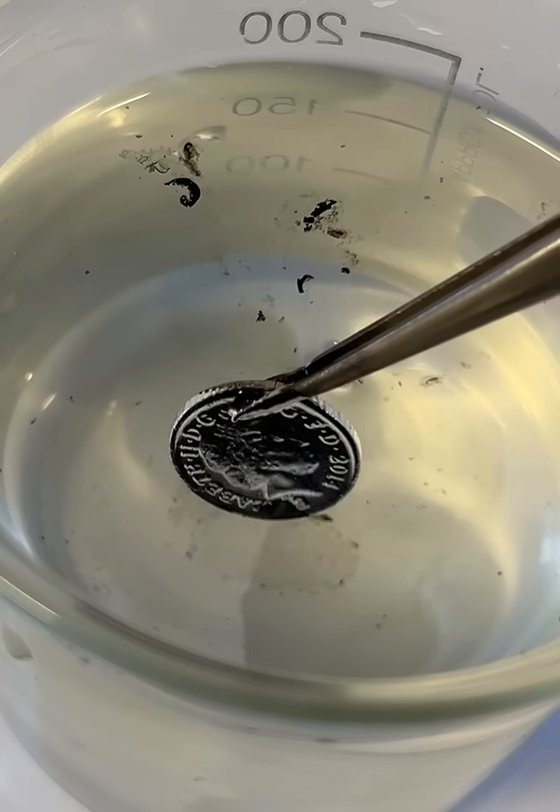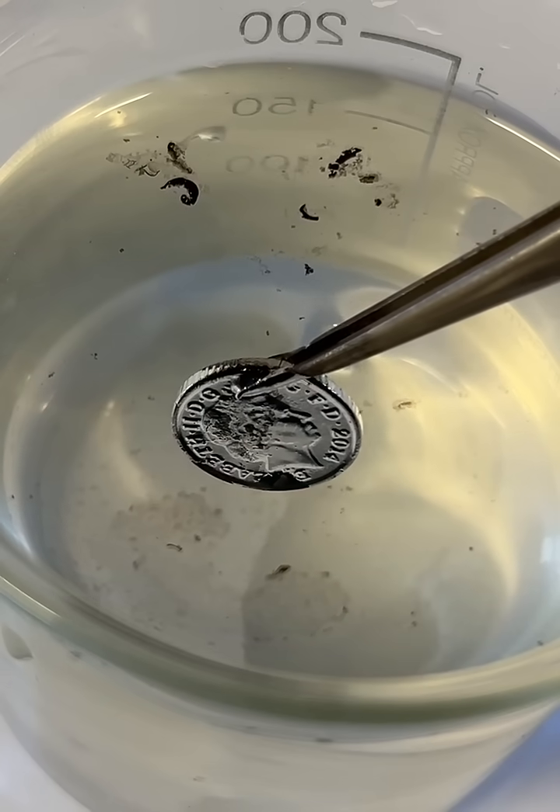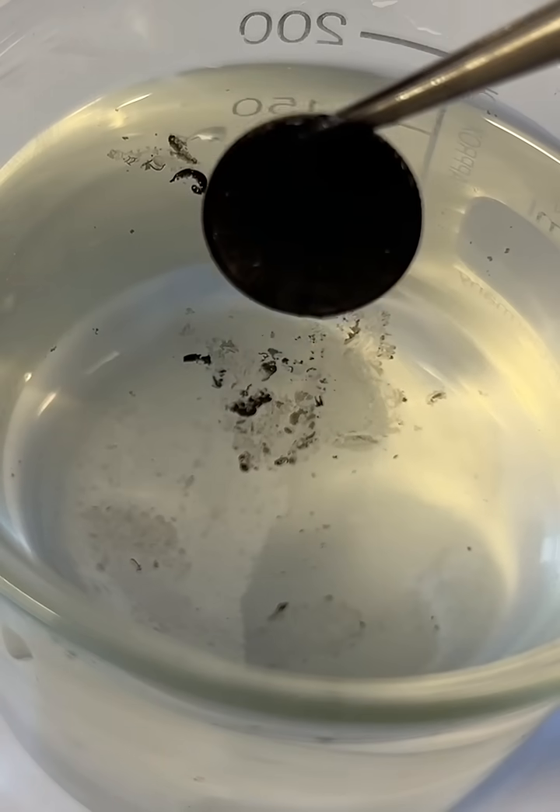Because the layer of air and soot is so thin, you can still see the shape of the coin underneath. Which I think is a beautiful demonstration.